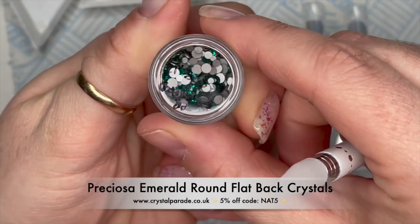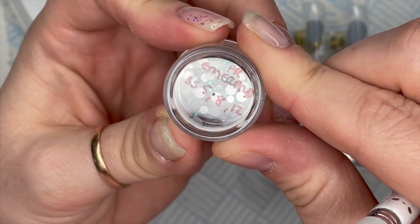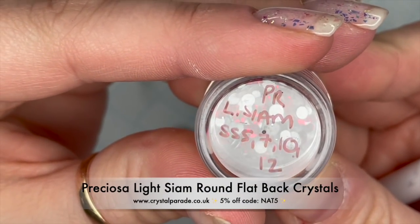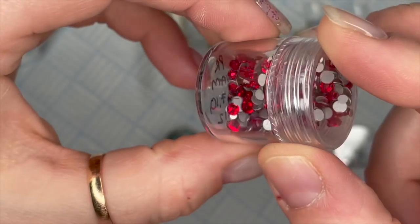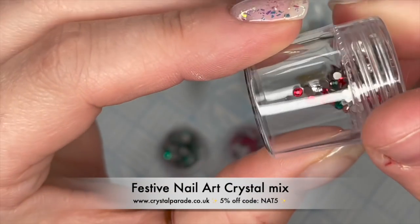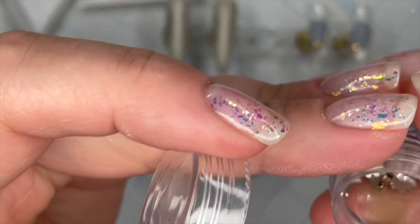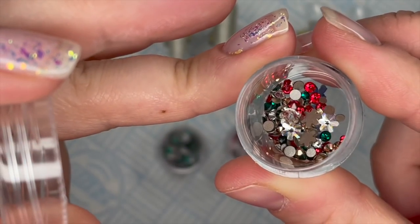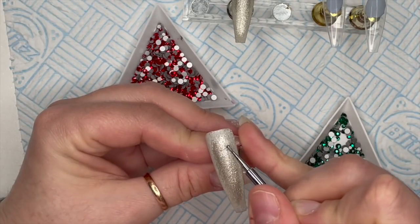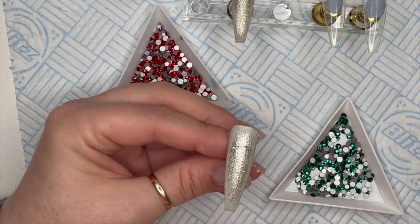I've got some crystals from Crystal Parade and I'm using my Preciosa crystals. The first ones here are emerald and these are mixed sizes - in here I've got fives, eights, and twelves. Then I've got light cyan again Preciosa ones - fives, sevens, tens, and twelves. And there's also a festive mix, a nail art mix with little snowflakes in it which I'm going to use one of those snowflakes in a minute.